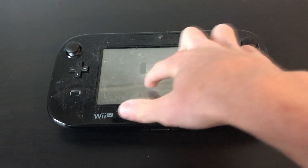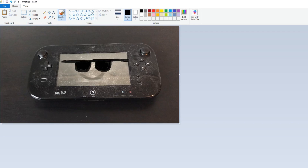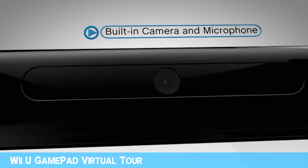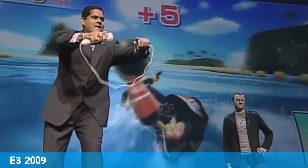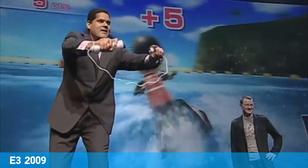The Wii U might not be very relevant anymore, but it's still a really cool piece of hardware. Between the microphone, gyroscope, touchscreen, and camera of the gamepad, and the IR pointer and Wii Motion Plus sensors in Wii remotes, there are a lot of interesting hardware features and accessories you can make use of when making games for the Wii U.